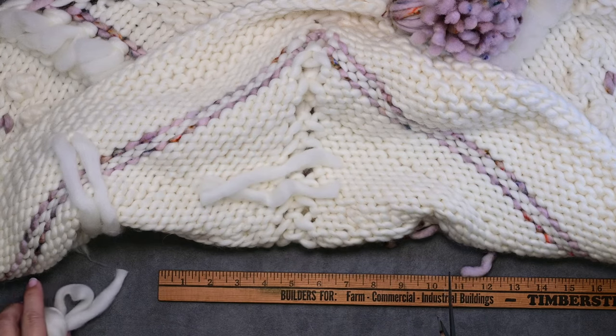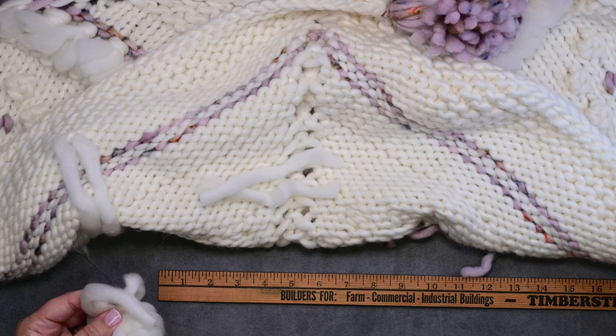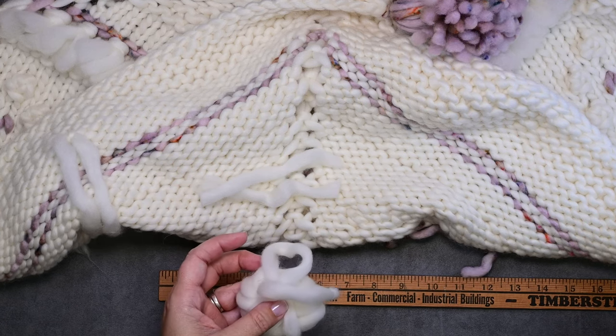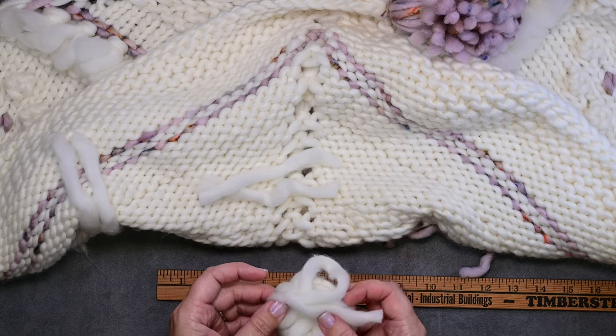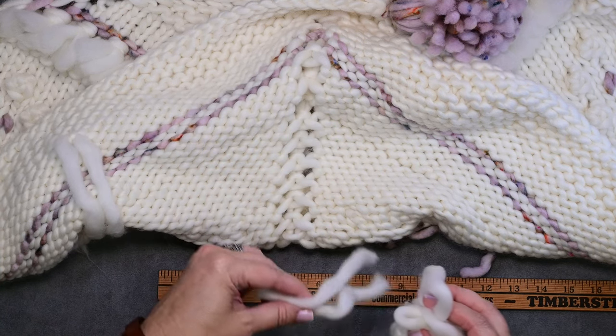So I've got two five-inch long pieces of fringe. In this particular pattern I believe it's 130 pieces that you're going to cut to five inches, but for the sake of this video I'm just going to do these two.